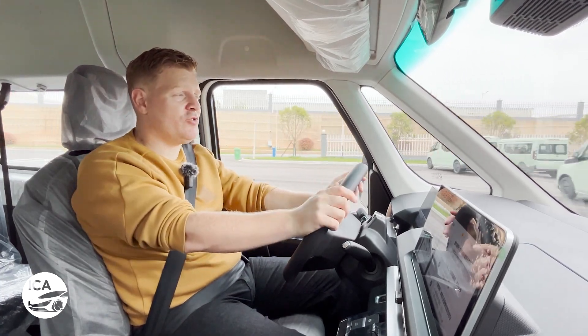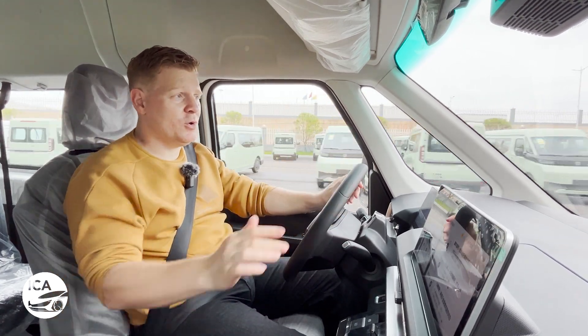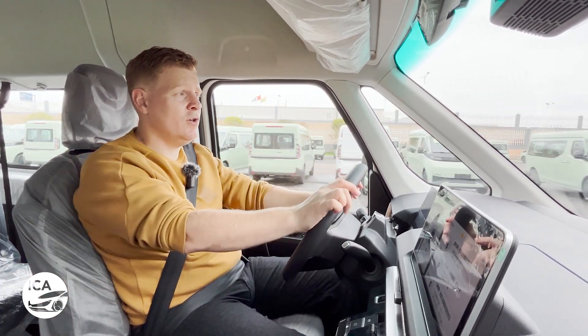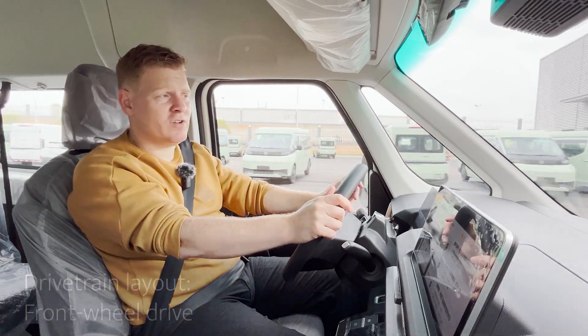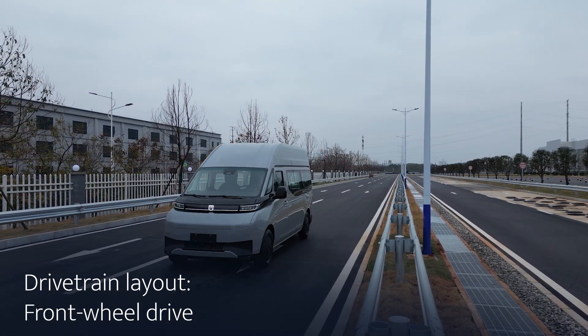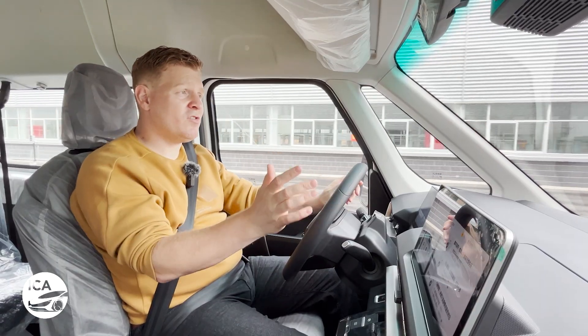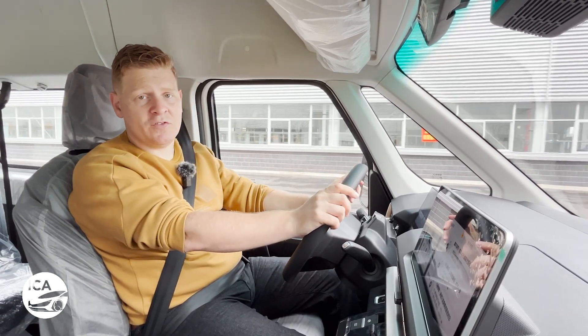The first thing to get out of the way is the drivetrain. If you're the kind of van driver who likes rear-wheel drive, you might be a little disappointed that the Supervan is front-wheel drive only, unlike the rear-wheel-drive Transit. Most people probably won't mind — these aren't race cars — but it is something worth mentioning.